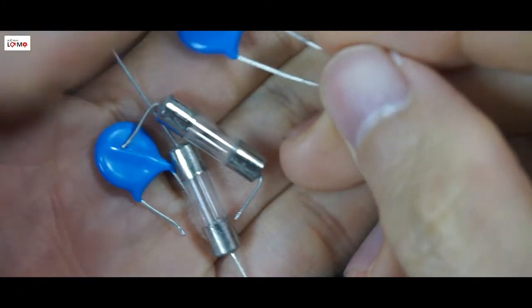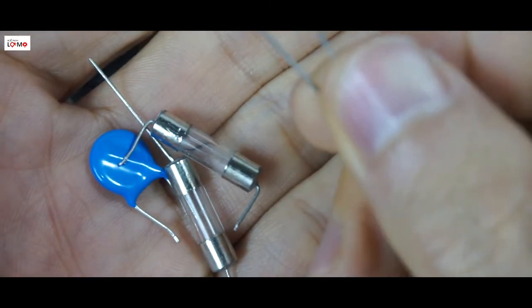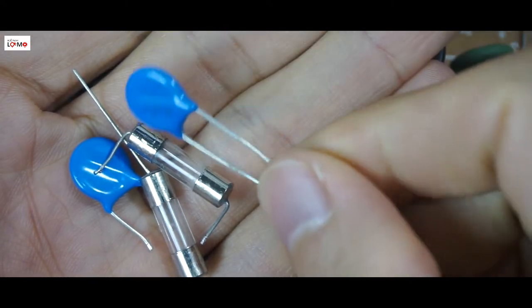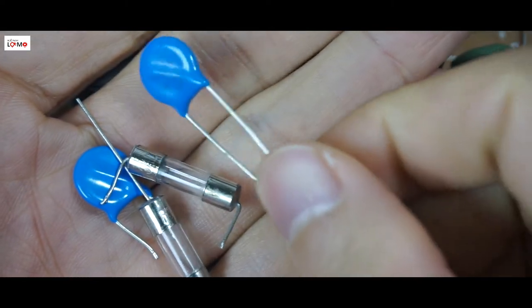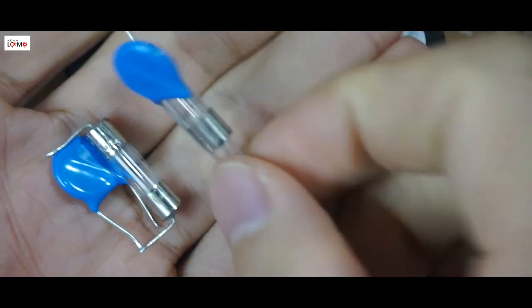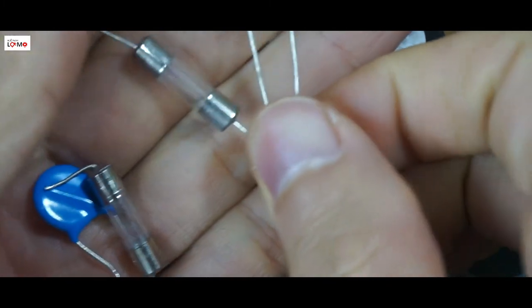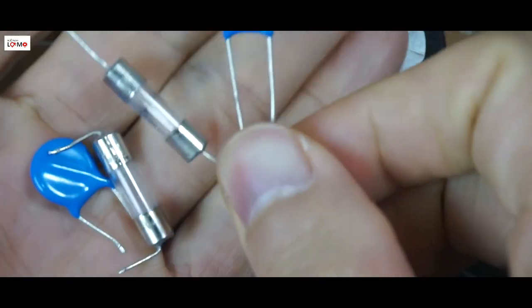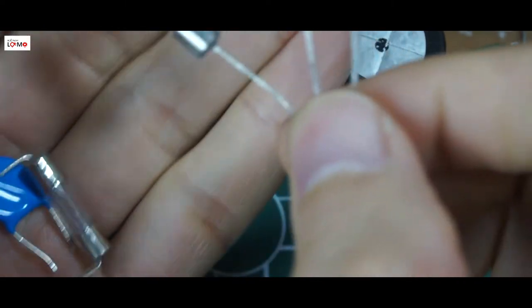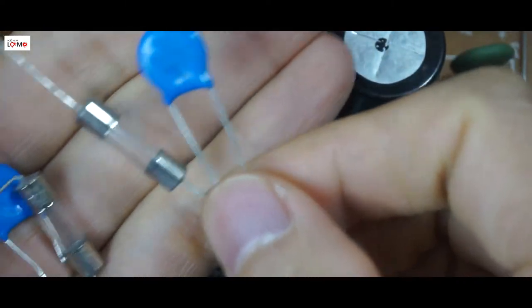Mình đã mua các cái linh kiện để thay thế. Đây là cái con chống sét - hay tên kỹ thuật của nó đọc là varistor - và cái cầu chì 3A. Các linh kiện này rất là rẻ, các bạn có thể tìm được ngoài thị trường. Con varistor này mình chỉ mua mỗi 1.000 đồng, và cầu chì cũng 1.000 đồng - tổng chi phí là hết 2.000 đồng cho 2 cái linh kiện này.